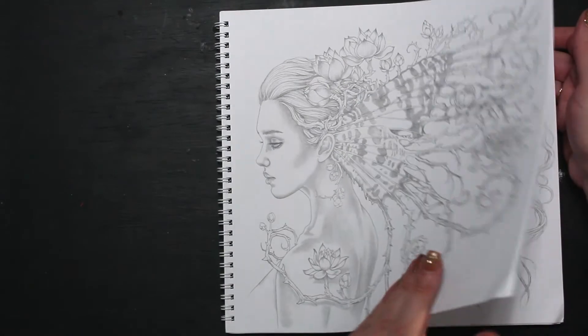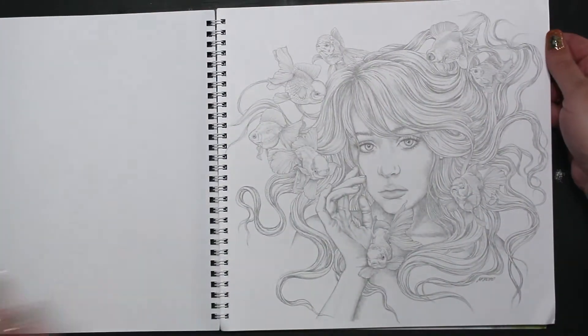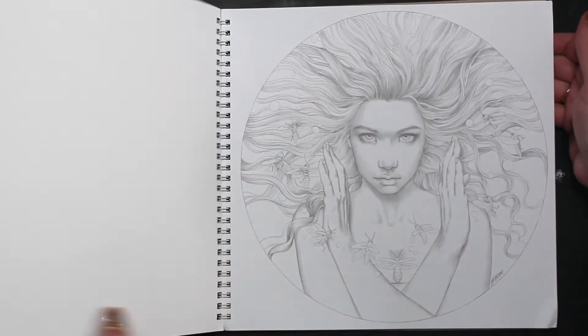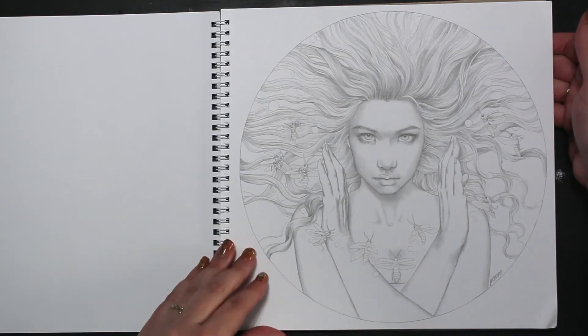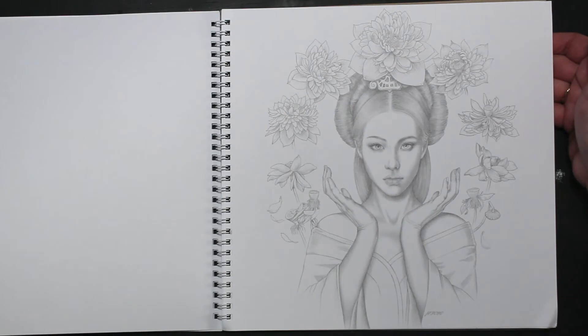Is that the cover? Covered the cover up — yes, that is the cover. So cool!